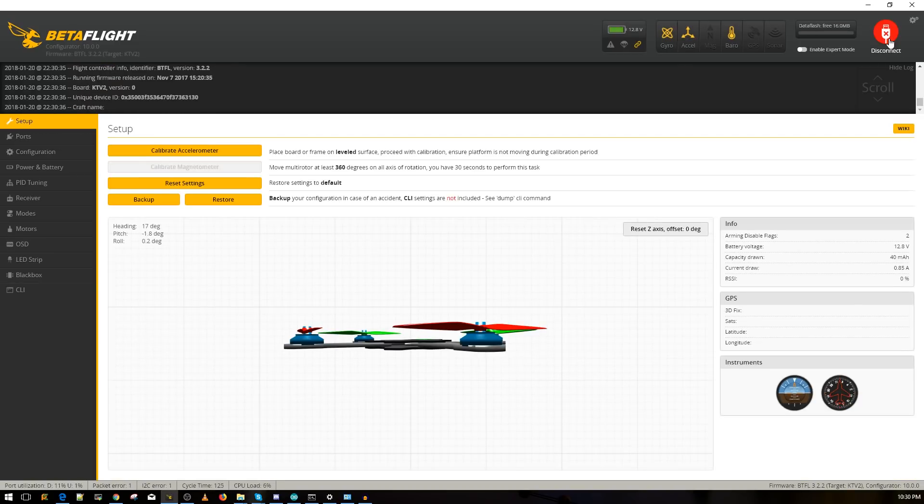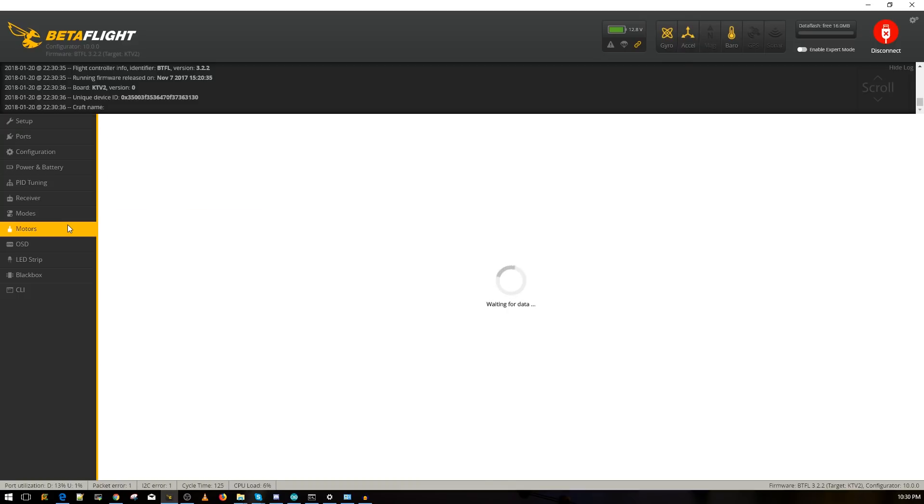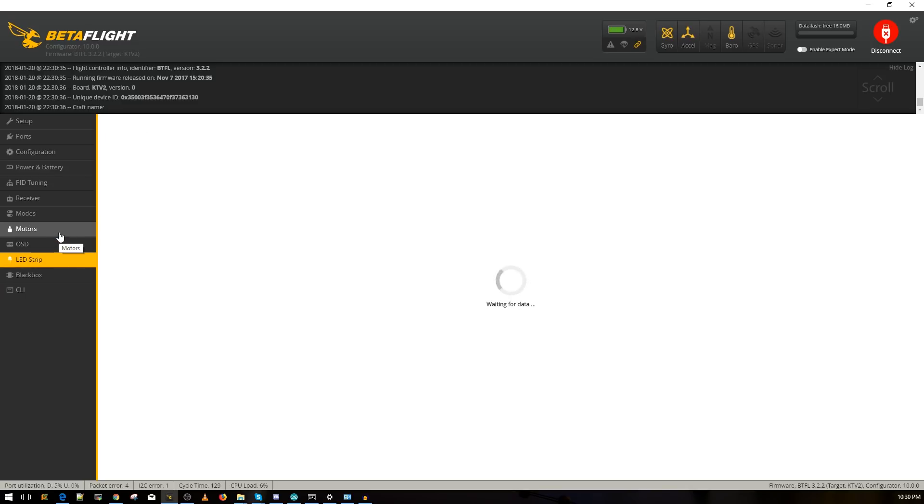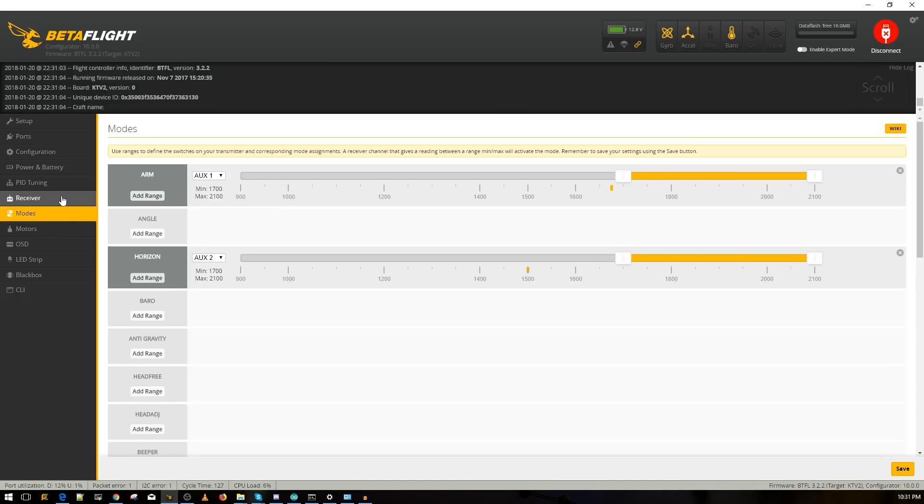Everything is now running over Wi-Fi. The quad is powered by a battery — no USB connected to anything on the quad. It's all wireless. It's pretty fast, not the absolute fastest, but it works beautifully. You can pull black box logs, change rates, anything you want.